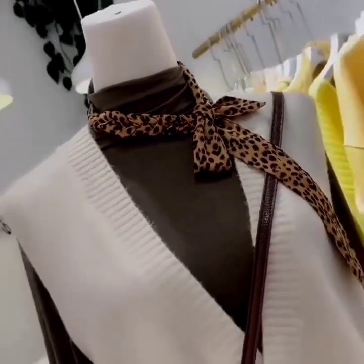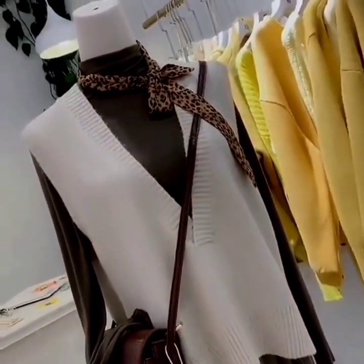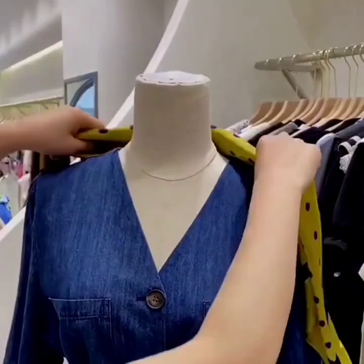And your beautiful look is ready. This is so easy, simple and stylish — I hope you are going to like it. In the next one, we are going to use a square scarf. Fold your scarf and wear it.